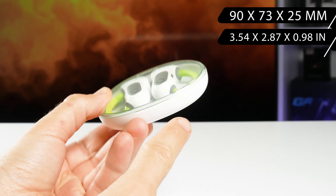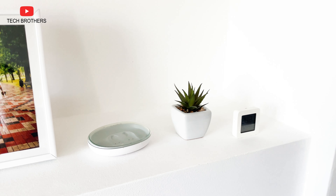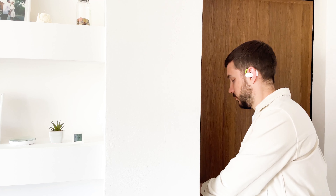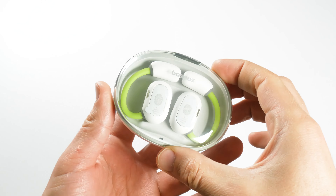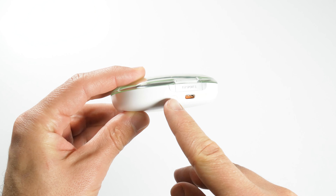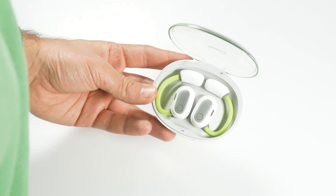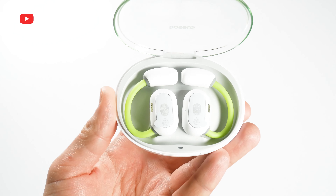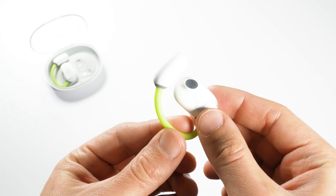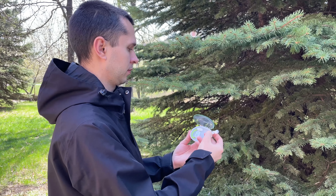These are not regular earbuds because they are designed for sports. Their charging case is much bigger than other earbuds — the size of the case is 90×73×25mm. I don't think this charging case is meant to be carried around; most likely you put on the earbuds, go for a run or workout, and leave the case at home or in the locker room. The case looks very nice with a transparent lid and a white bottom. It has a USB Type-C charging port and power button. Opening the lid, we can see an LED indicator and two earbuds. Stickers on the earbuds show where the touch control panels are located.